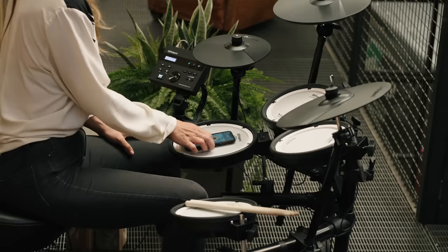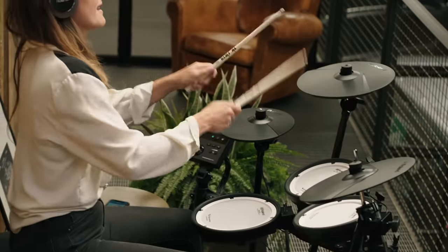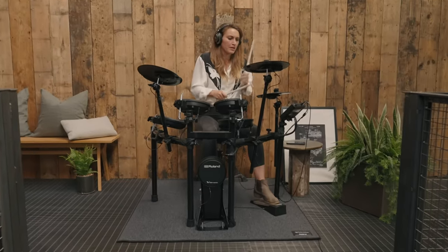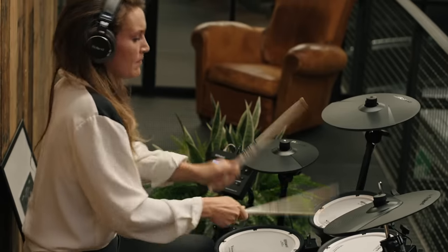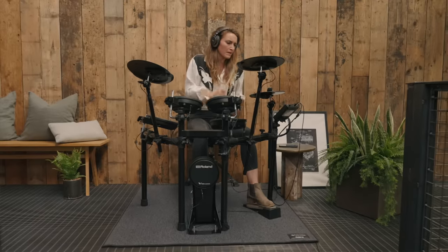One of the most exciting features of the TD-07 is Bluetooth connectivity. This allows you to pair a smartphone, tablet or computer with the module to stream audio, so you can choose a favorite song on your device and stream it wirelessly to hear through headphones or an amplifier while jamming along with the V-Drums. You can also watch an online lesson or tutorial and hear the audio alongside the V-Drums in the headphones. For advanced users, you can even stream MIDI data over Bluetooth to capture MIDI data wirelessly.